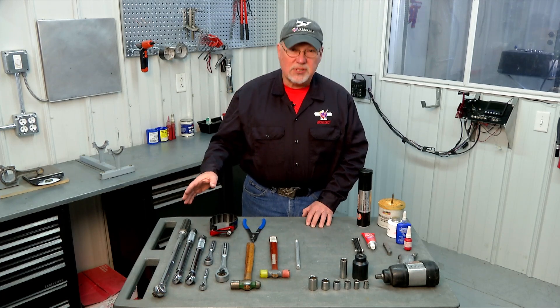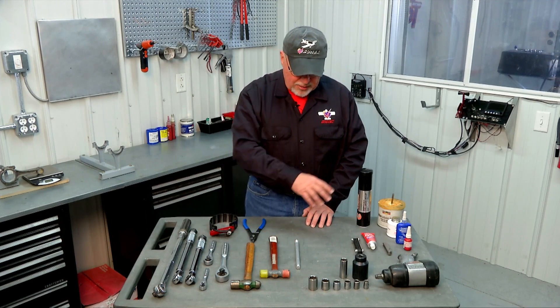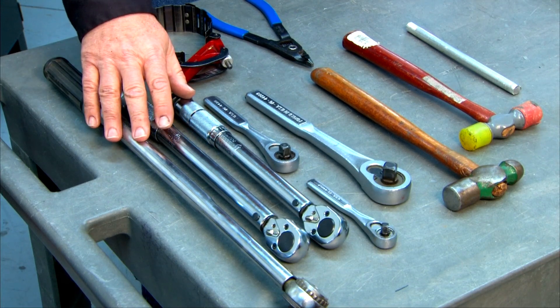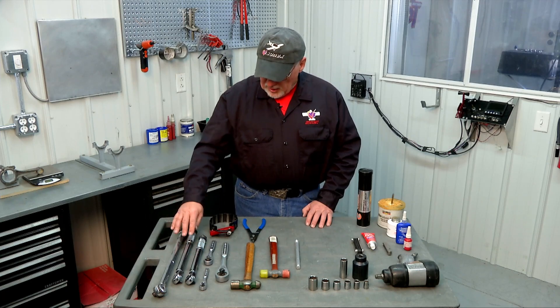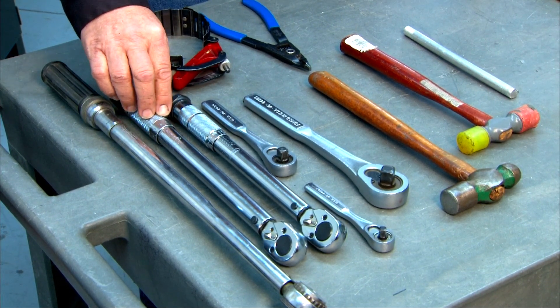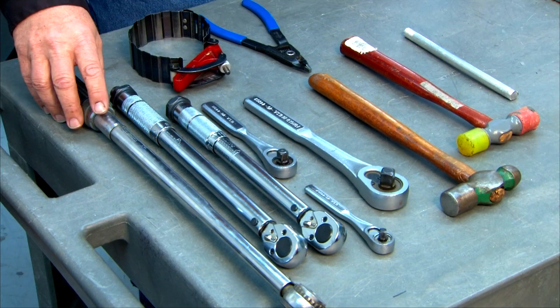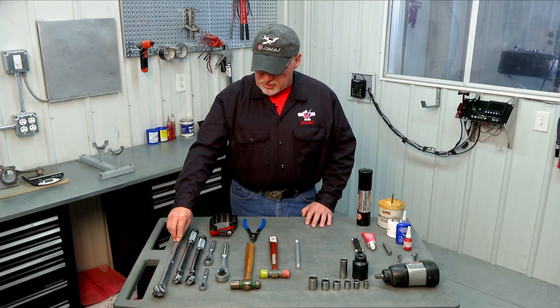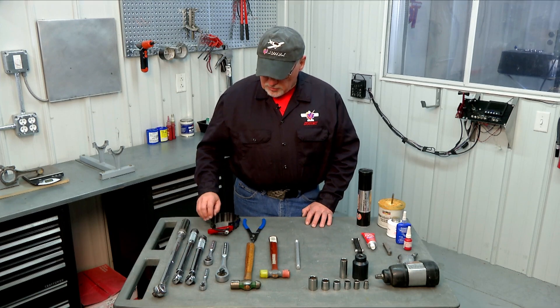I have an array of tools laid out on my table and I'm going to work across and talk about each one. Starting with the torque wrenches: you're going to need a pound-inch torque wrench for some of the smaller fasteners. Also a pound-foot torque wrench that goes up to at least 80 pound-feet for a wide variety of fasteners. And then for your flywheel gland nut you're going to need the big torque wrench that goes up to 227 pound-feet — so one large one and a couple of smaller ones.